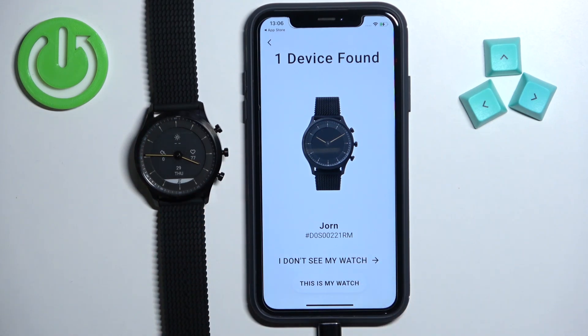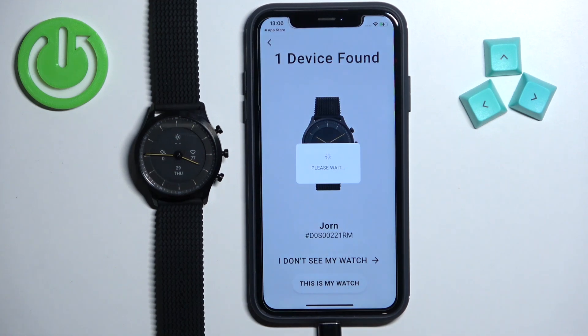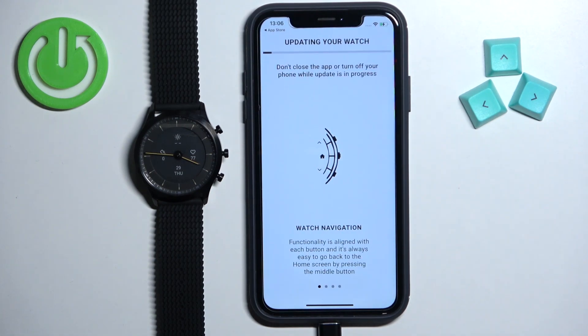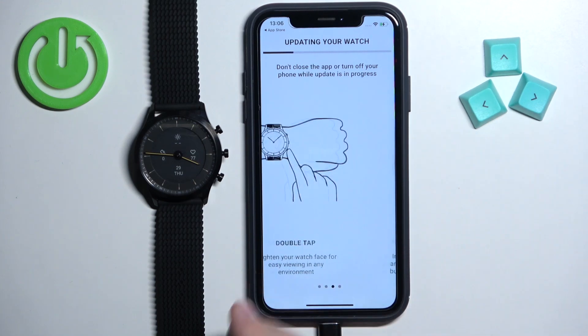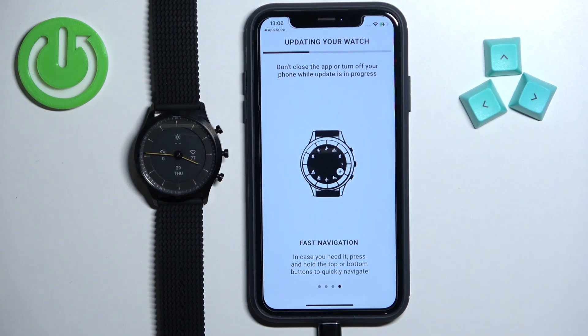Once it detects the watch, tap on This Is My Watch. Scroll through the tutorial on how to use the watch and wait until the update is complete, as it will be updating the watch firmware.